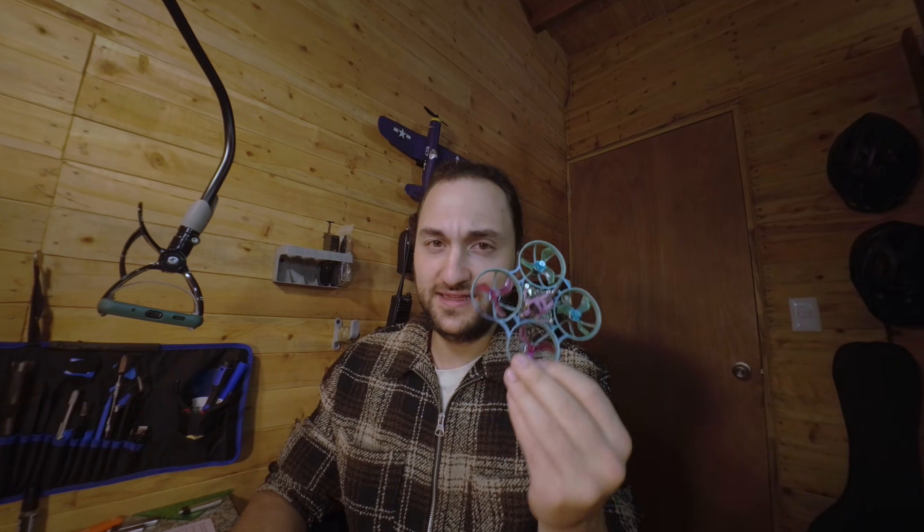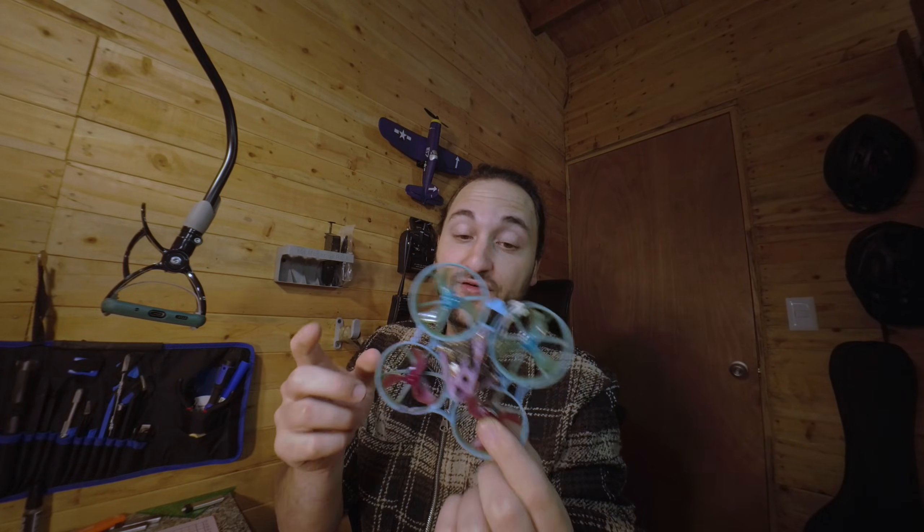Hey there, it's Nick, and today we're gonna be waterproofing this drone. Anyone who flies this stuff knows that these are water magnets. If there's water, hope it doesn't happen to you because then you're gonna have a bad time and you're gonna have to buy another drone — unless you do the process we're gonna do.